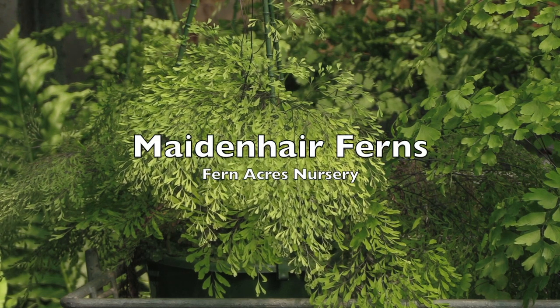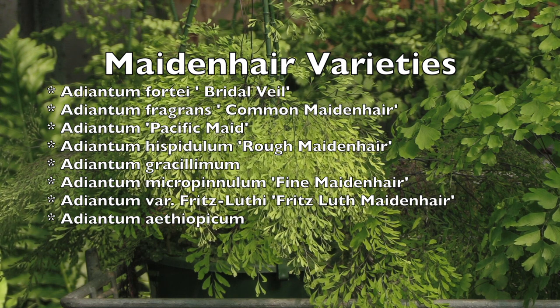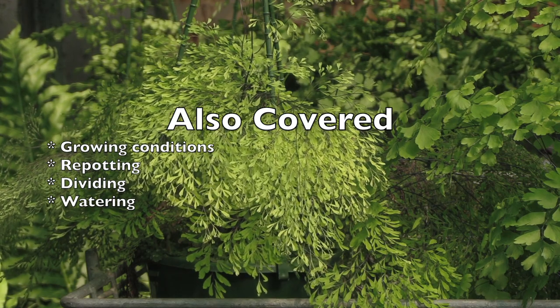We're here at Fernacre Nurseries and today we're looking at maidenhair ferns. There are a number of varieties that you can buy, both for indoors and a couple that will grow well outdoors.